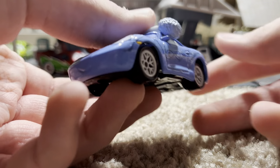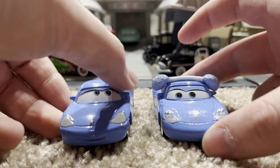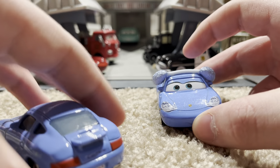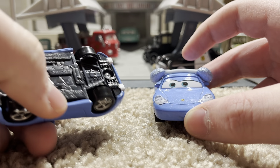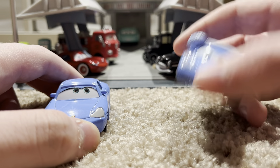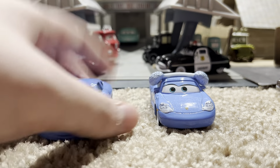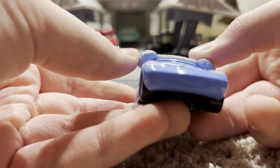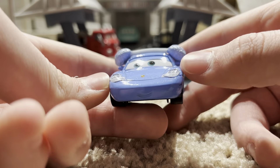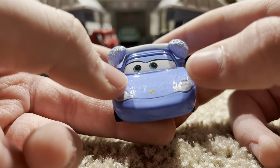This is a pretty nice diecast. It's definitely a little bit different than the normal Sally. This is the Sally with, like, a tattoo thing. And this is the China variant. She has a nice smile, two headlights in the front, and the Porsche logo.